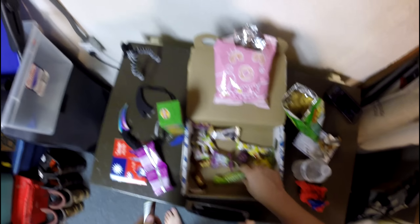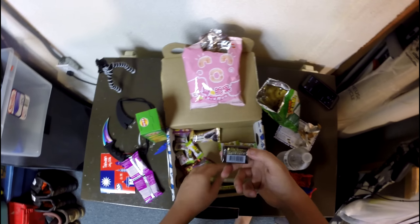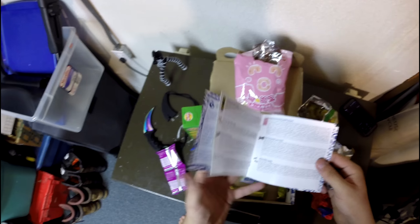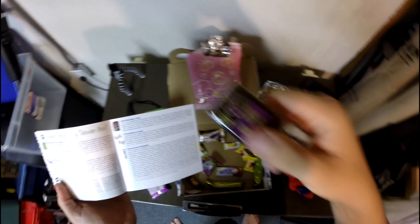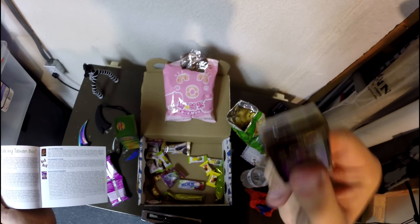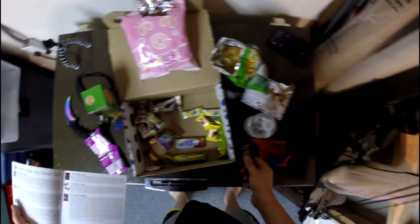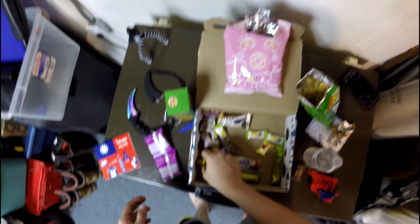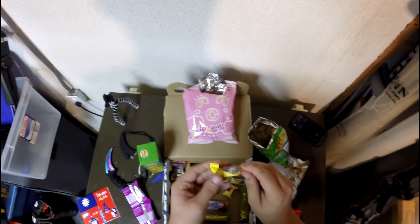I don't want to open one of these because it feels like there's a lot of loose stuff in there — you might need to cook those or something. The handy dandy book will help figure out what this stuff is. We're not going to open this one — it's jelly, so that's for toast. I think this is a yogurt candy maybe.